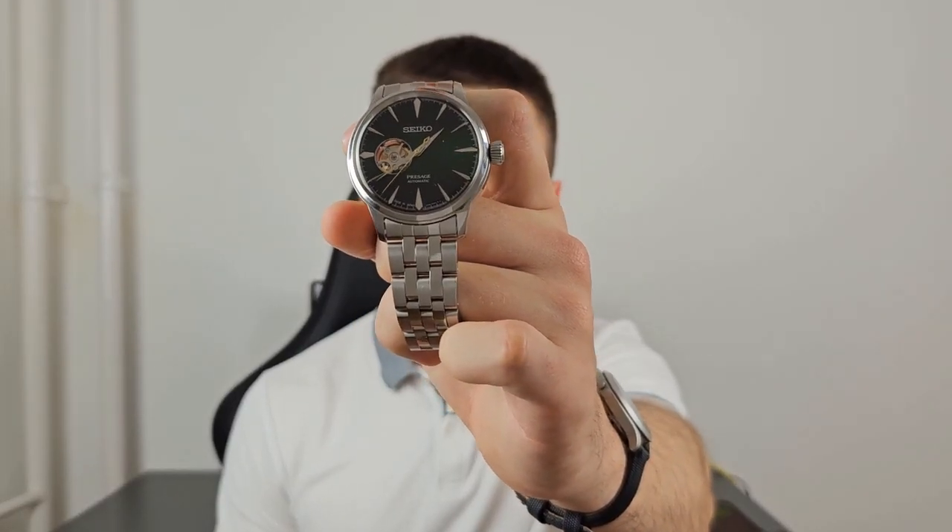Greetings and welcome back to another wristwatch video and review. In today's video we are taking a look at Seiko's cocktail timeline of watches, more precisely the Seiko Presage SSA441J1, also known as the Grasshopper.